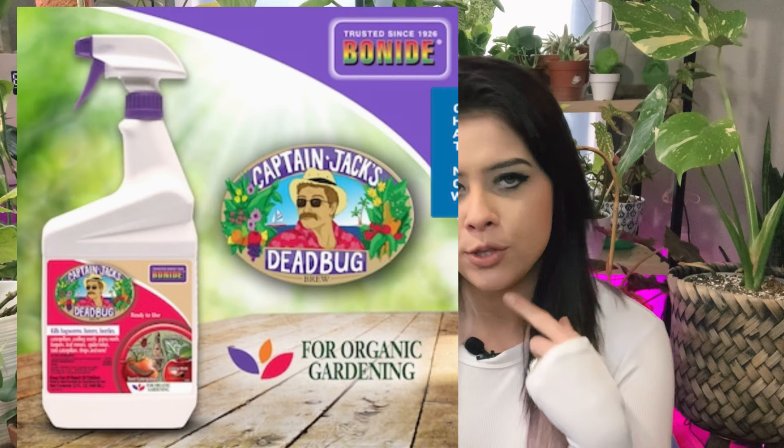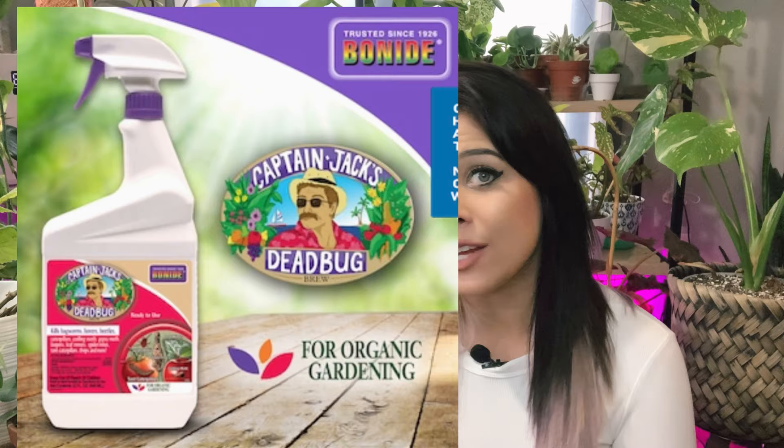I use Captain Jack's Dead Bug by Bonide. You can get it at Walmart, Lowe's, or on Amazon. It's a really great product — I use all of their products and swear by them. I'll typically just spray the leaves down, let them dry, put them back. That's what I've been trying over the last couple of months and they just keep coming back.